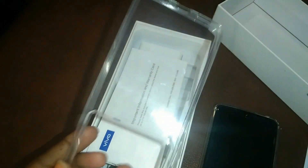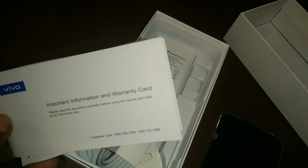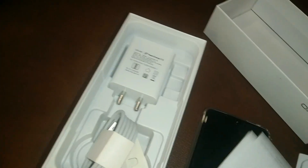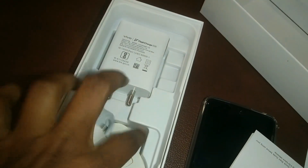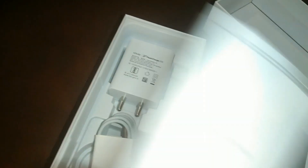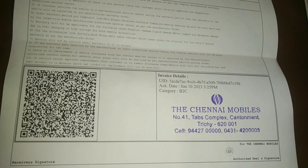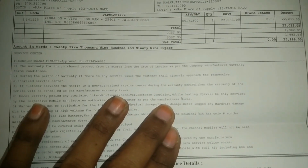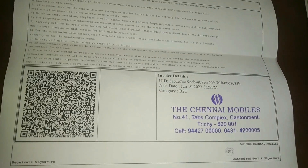I already paid around ₹4,500 for insurance. If you want to do an exchange, you can bring your old mobile — you can get around ₹5,500 exchange value. If you have ₹400 as a down payment, you can go on EMI. This store is called Chennai Mobiles and the bill price is ₹25,000, but I got a ₹1,000 discount, so I paid ₹24,000.